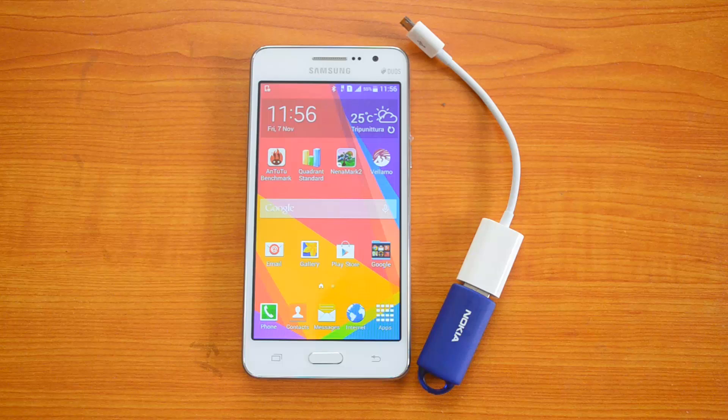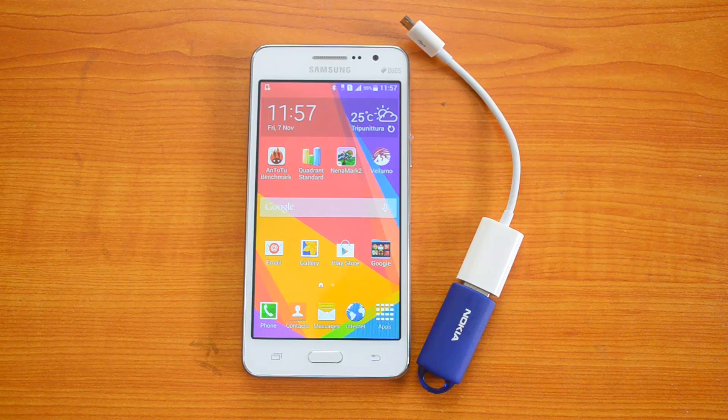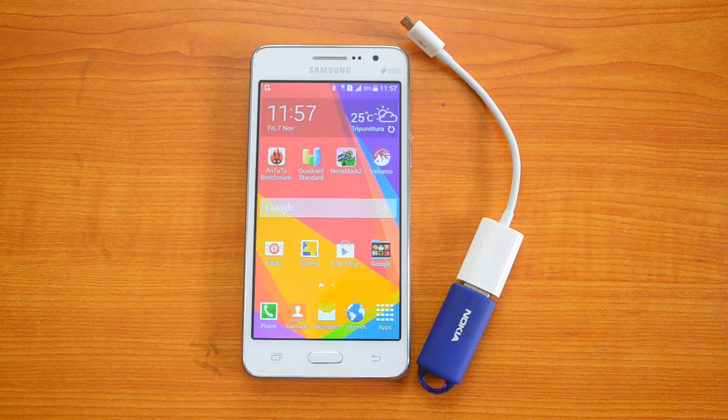Hey guys, this is Soumya here for Technique, and this is the Samsung Galaxy Grand Prime, Samsung's latest selfie-centric smartphone in India. It comes with a 5-inch QHD display, is powered by a 1.2 GHz quad-core processor, and runs on Android 4.4 KitKat.